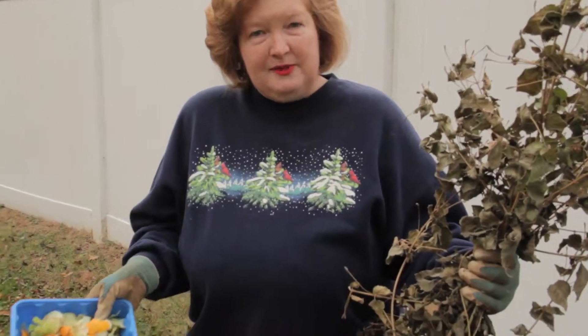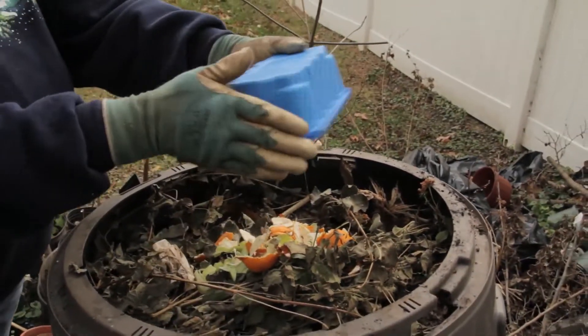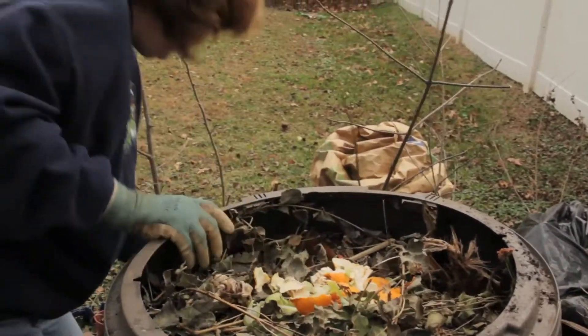And lastly, we take all of our prunings that we did earlier in the show, plus the kitchen scraps that I've saved from my kitchen, and we remember to add them to our compost pile. If you continue to feed and rotate your compost pile, then by spring you'll have some wonderful soil amendments to add for your spring garden. I'm Kathleen Harvey. This concludes today's episode of Going Green. Thank you for joining us. We hope to see you next time.